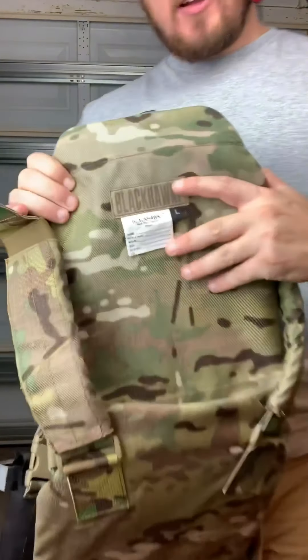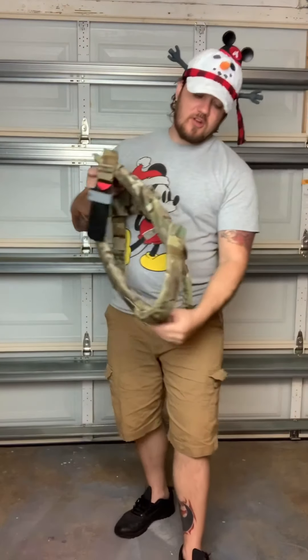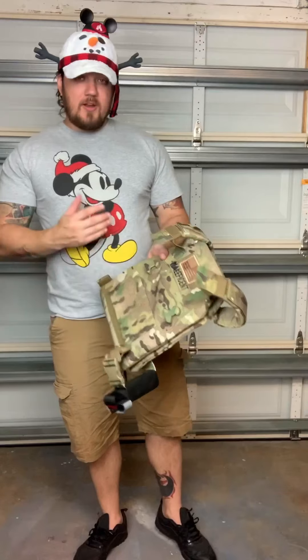As you can see, it's Blackhawk, size large. It also comes in OD or Ranger green, which has a medium option. The medium in multicam is harder to find, so we went with the large. Even though she's a smaller-frame person, it still fits the plates in there.